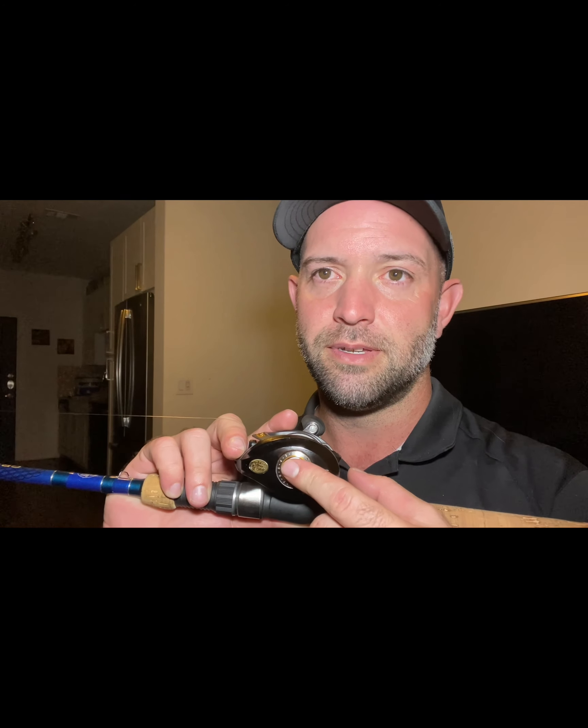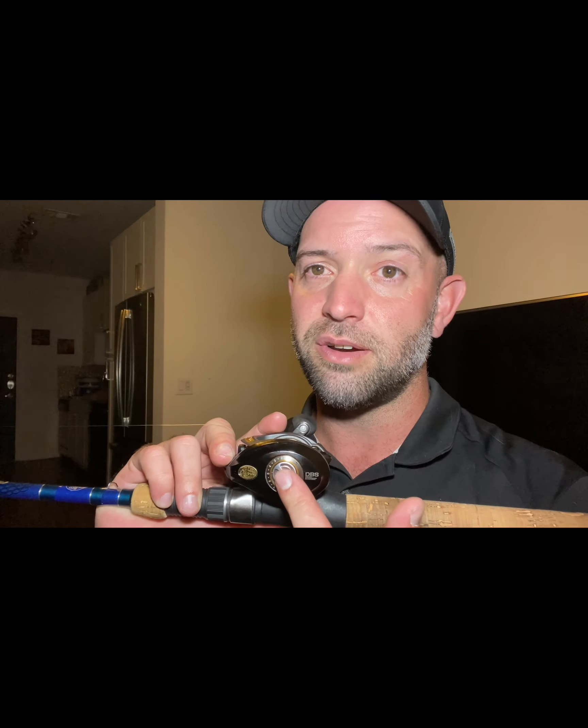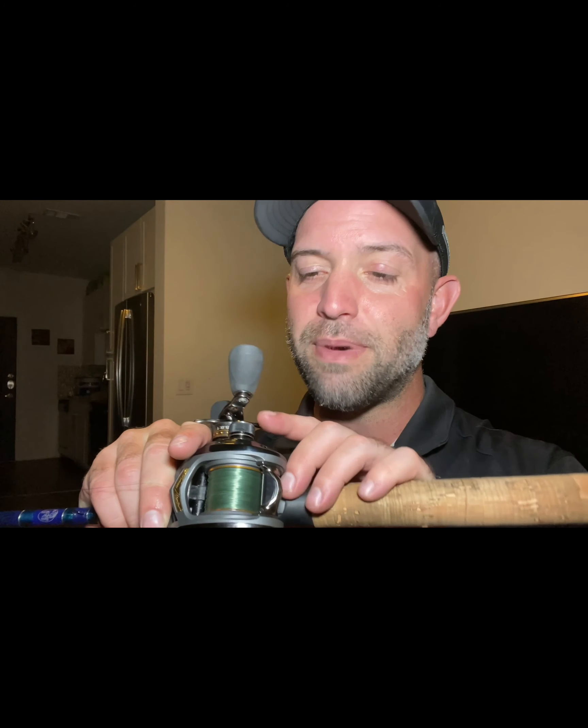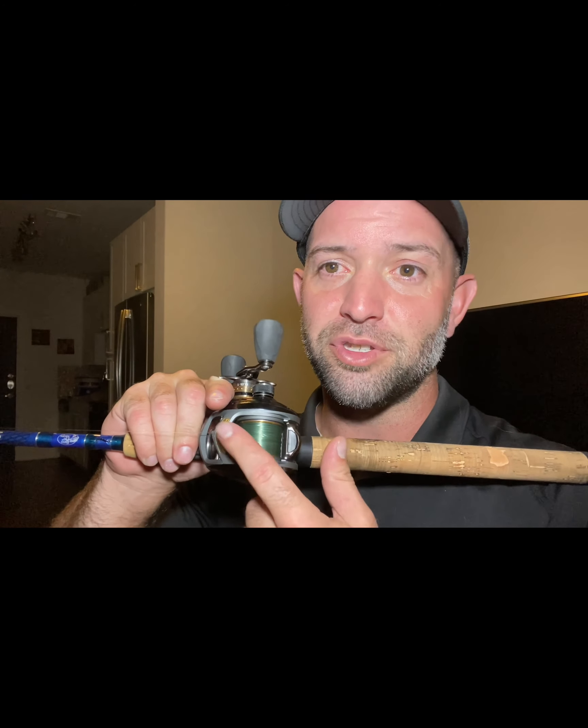When you cast it out and you feel like you're not getting as much distance as you'd like, then what you want to do is start loosening this up. If yours is already loose all the way and you're still not getting enough distance, then go back and loosen it up just one click at a time — one itty bitty click at a time — until you get it to the maximum distance you can throw. And then your bait stops the spool, not your thumb.